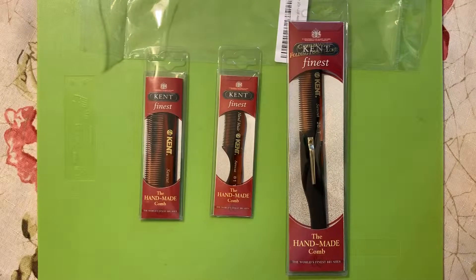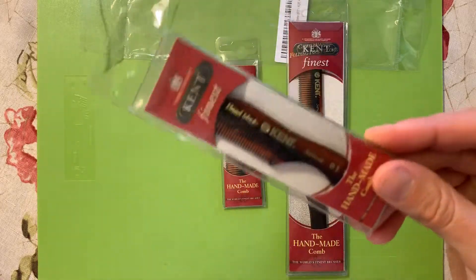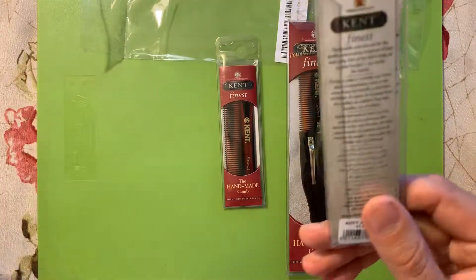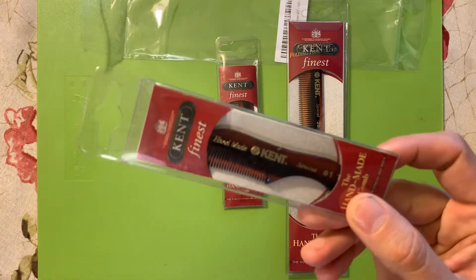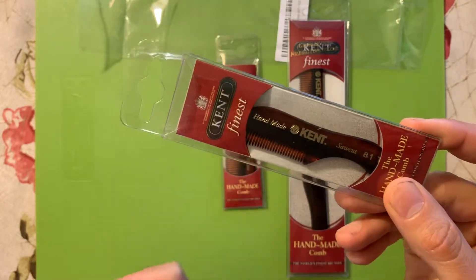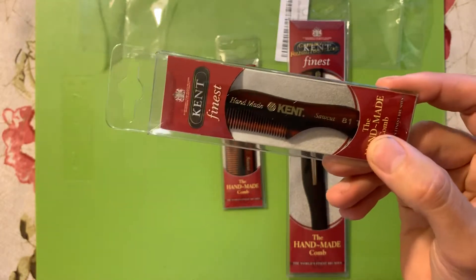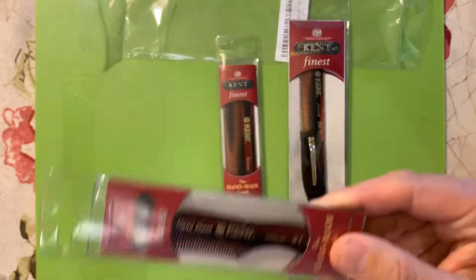Let's start off with the mustache comb — this is the 81T. This is a very popular comb; there are other variations, but the most popular is probably the Kent. This is a handmade comb, saw cut, made from cellulose acetate. Product number 81T. It's a great comb for your mustache and beard — made specifically for that purpose. The teeth are a lot more sturdy, a lot smoother; they're not going to snag and tug on your whiskers or cause unnecessary pain. It's excellent for spreading wax and for styling.